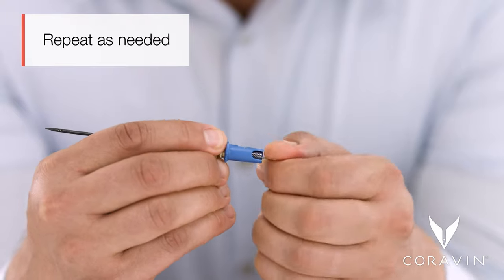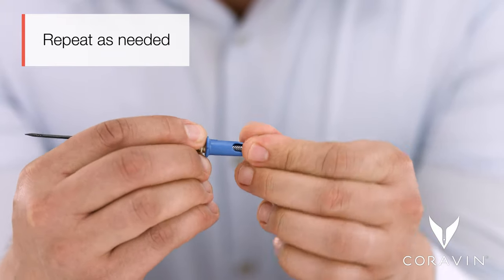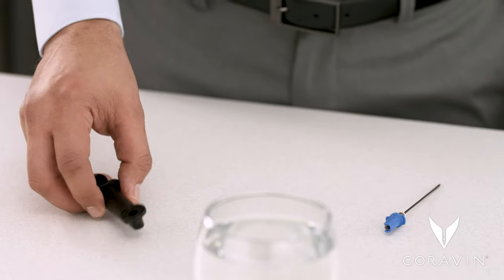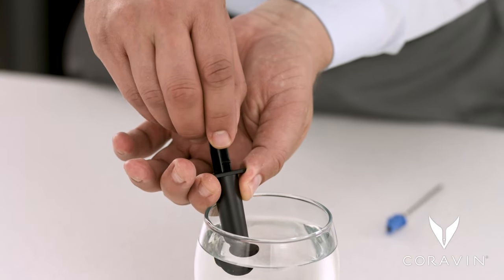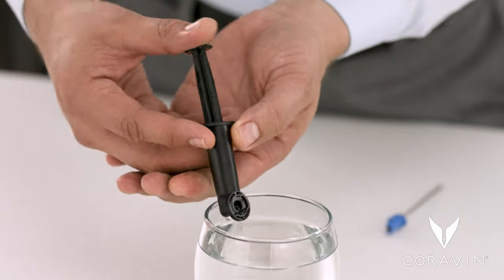Insert the needle clearing brush into the top of the needle and twist to release particles. Then, submerge the open end of the needle clearing tool in a cup of warm water and use the plunger to pull water into the tool.